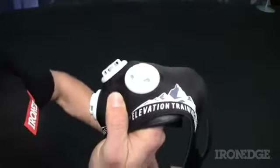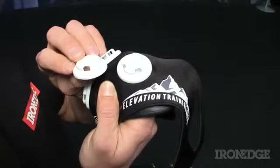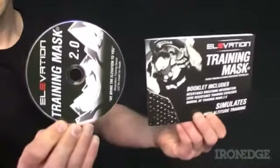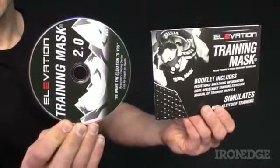Naturally, the more holes the cap has, the more air will flow — very simple and very effective. The mask also comes with a manual and DVD for detailed information on setups and training methods.